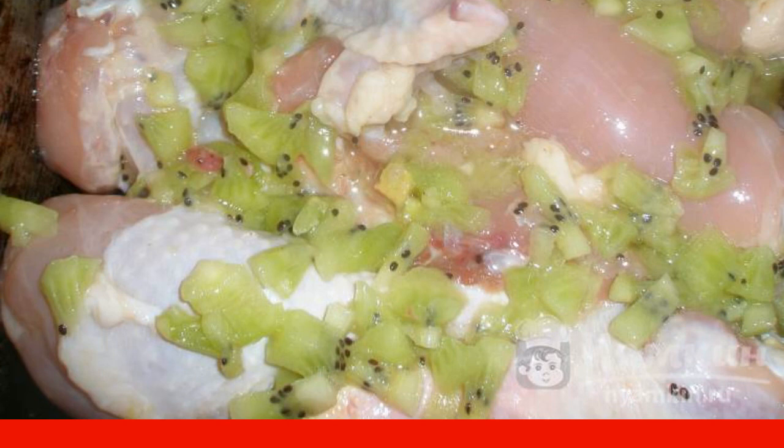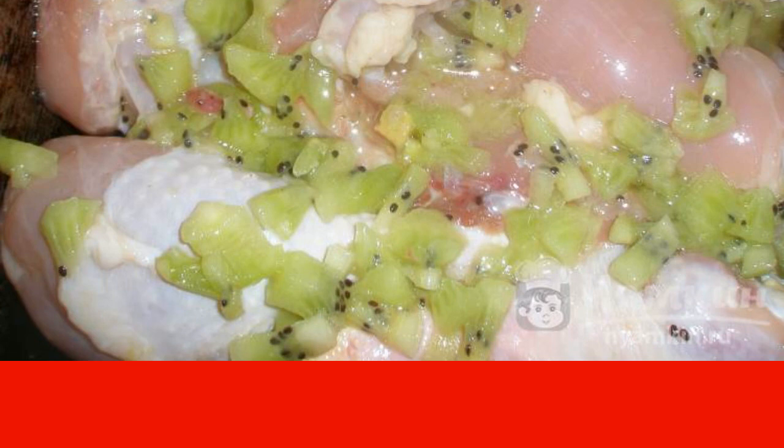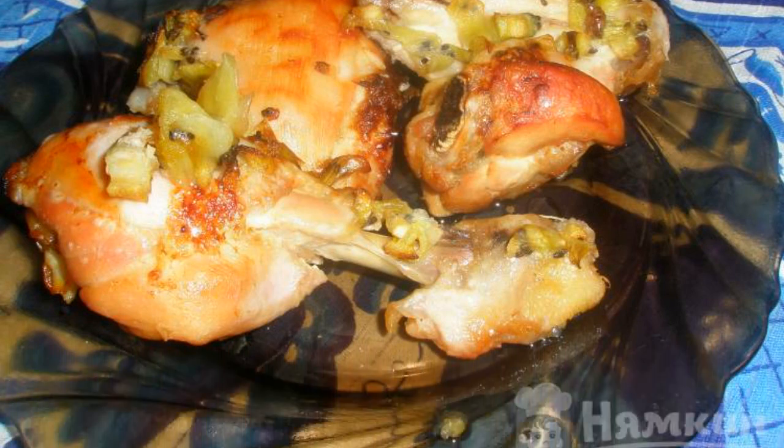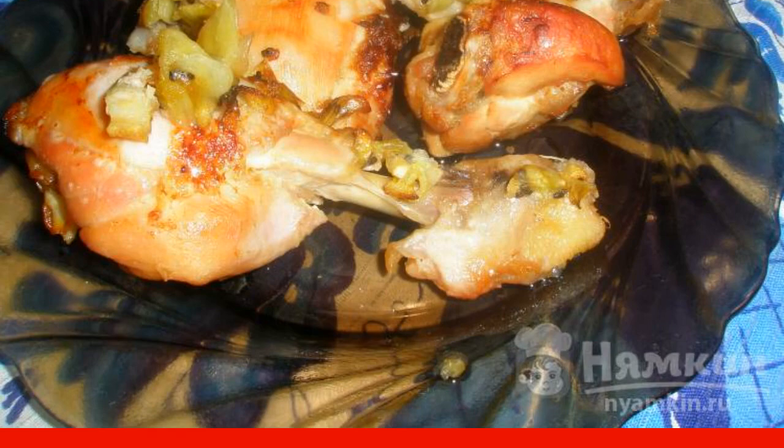After the time has elapsed, put it in a baking dish. Preheat the oven to 200 degrees and bake for 40 to 50 minutes. That's the kind of golden chicken you should get. Serve with kiwi slices. Enjoy your meal!